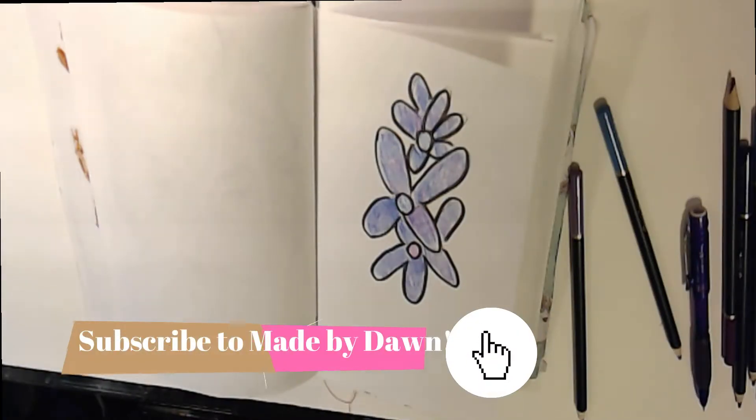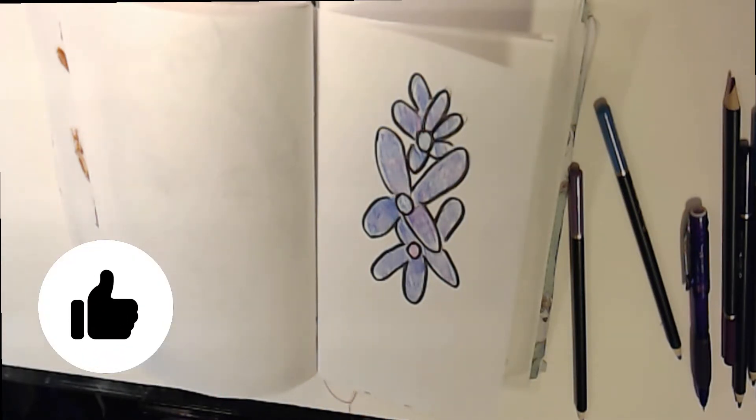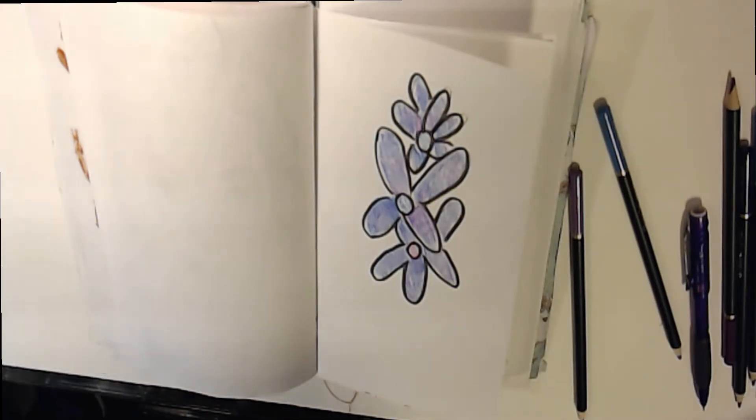Hello everyone, welcome back to my channel, and welcome to today's video. Today's video is a special video because I am doing a collab with Made by Dawn over at Made by Dawn on YouTube. So go check her out — I'll leave her link to her video and everything like that in the description below.